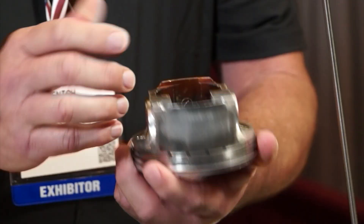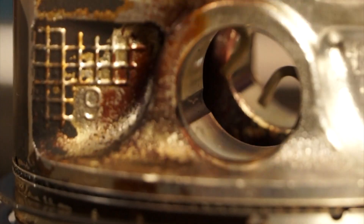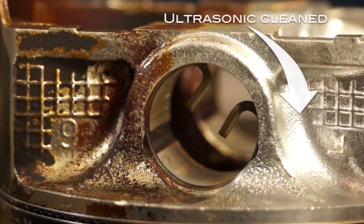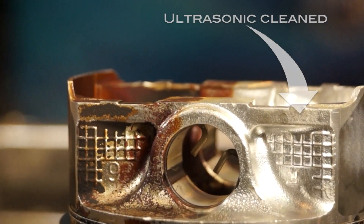Let's take a look at this junkyard piston. There are a lot of areas in here that need precision cleaning — blind holes, stampings, even the ring lances. We've done this in seven minutes in a non-hazardous solution with no handwork.